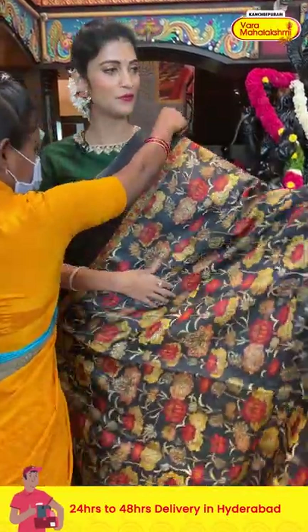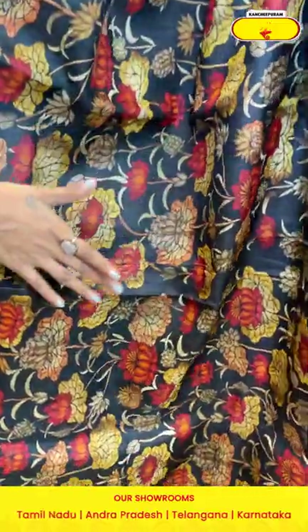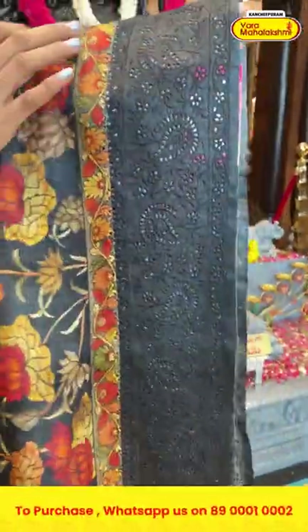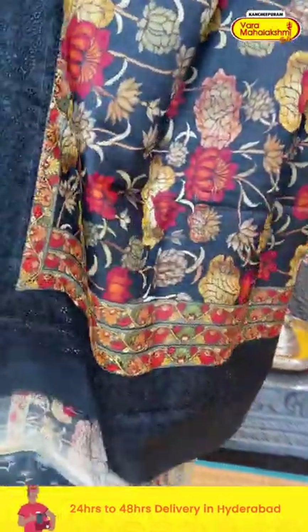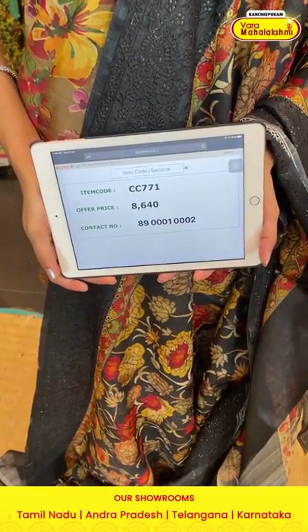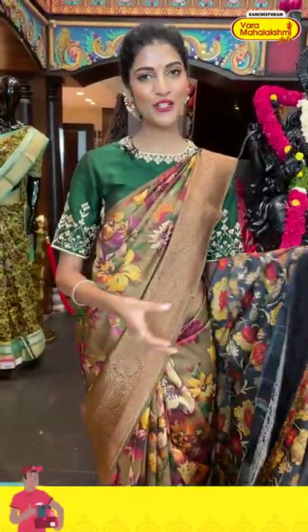Here comes a black color saree. On the entire body we have florals and leaves in multicolor printed pattern. Moving on to the border, we have floral jaal in cut work. The pallu is running style with a self blouse. Item code is CC771 and the offer price is eight thousand six hundred and forty rupees. Take the screenshot and send it to 89001-0002.